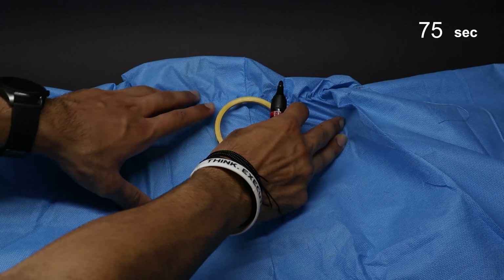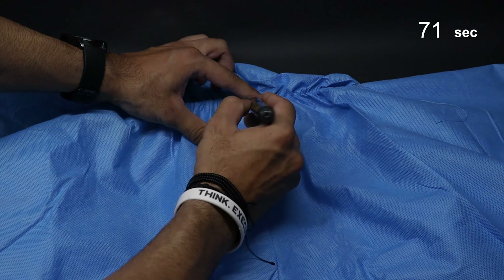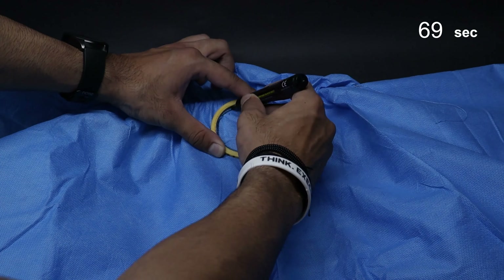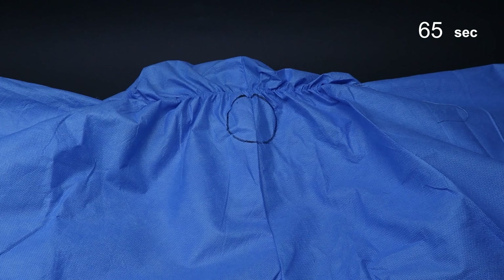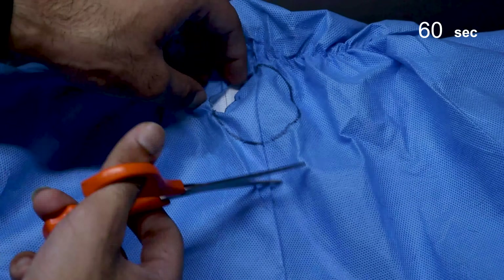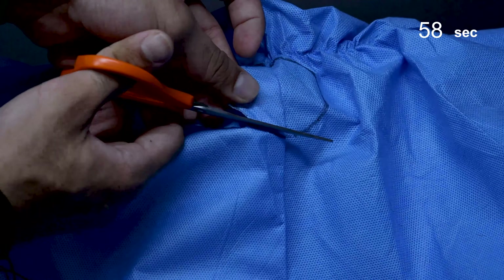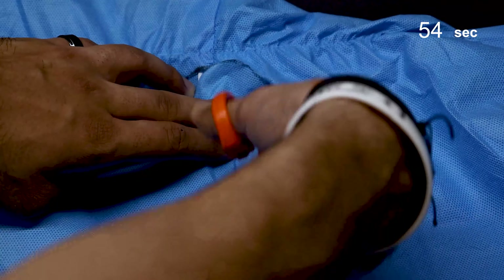Step 2: But don't worry if that's not possible — here's how you can do it yourself or have your Watt Boy do it. Draw a circle using the stencil provided, as shown here. Simply cut the hole out using a pair of scissors. Don't worry, the diameter and the finish of the cut does not have to be very accurate. The design takes care of it — you'll see how.